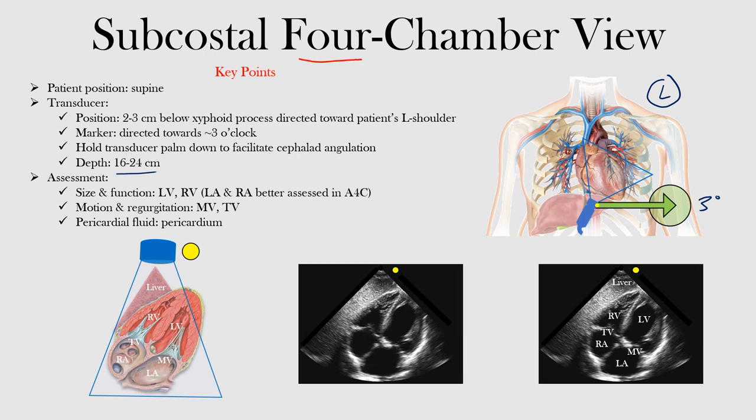You can adjust the depth — often between 16 and 24 centimeters should be sufficient, but you can adjust based on the patient. As the name implies, the subcostal view gives us four chambers: the right ventricle, which is the most anterior portion; the left ventricle; the right atrium; and the left atrium. We saw the mitral valve and the tricuspid valve between the atria and ventricles. The liver sits in the anterior portion, visible at the top of the image. This view is great for assessing size and function of the ventricles, valve motion and regurgitation, and any evidence of pericardial effusion.